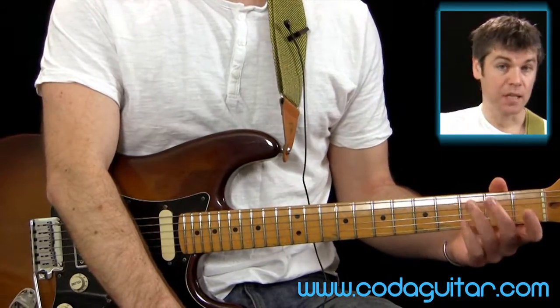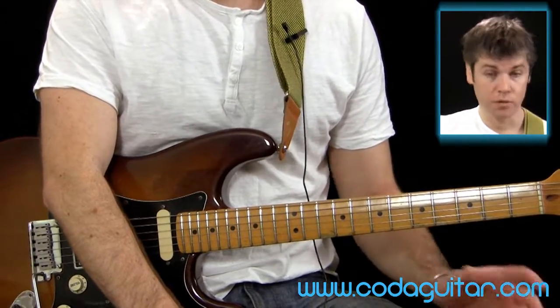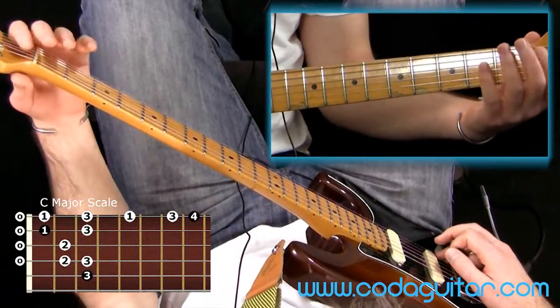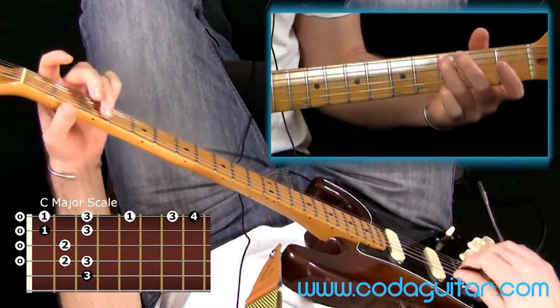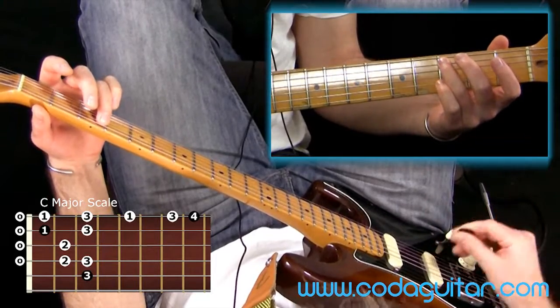Now we're going to play a C major scale, which is related to the A natural minor scale using the same notes, but we're going to go a bit higher. So instead of starting from A, we're going to start straight from fret 3 on the A string. This is a C note — so there's our root note.